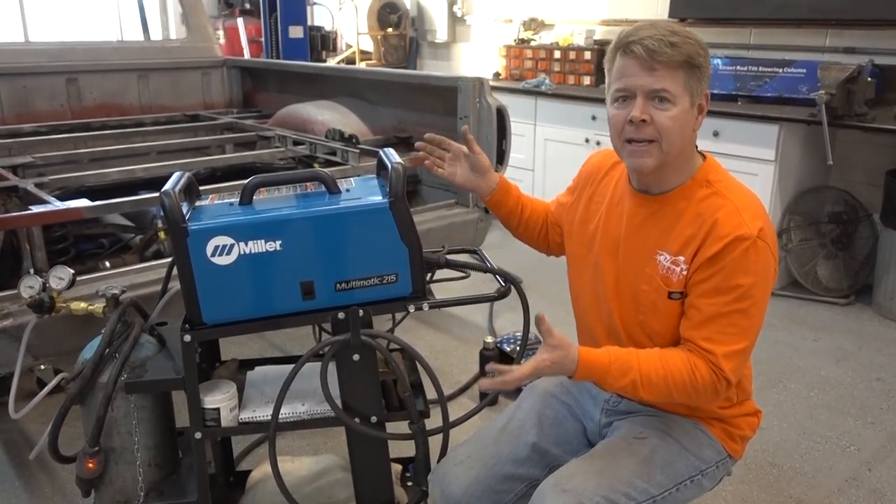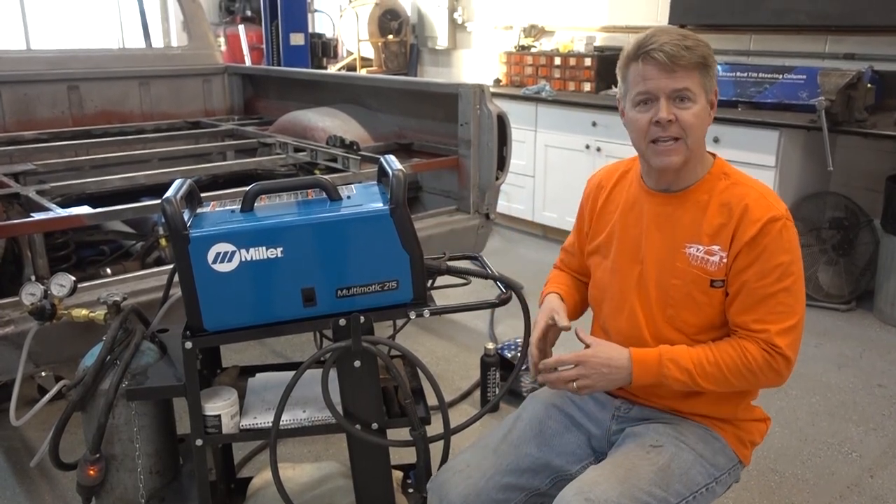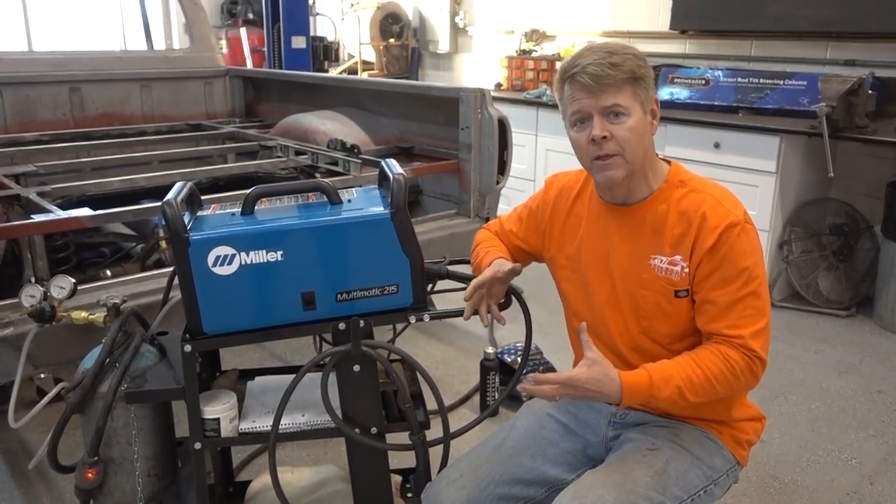I can tell you that out of the box it's beautiful. Well, in this case I can say out of the box it was beautiful, but here's how it really works in real life.